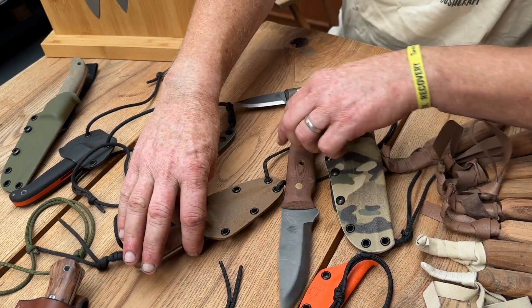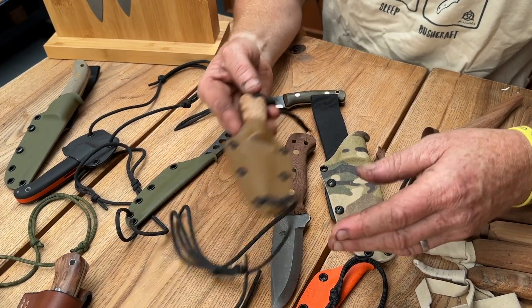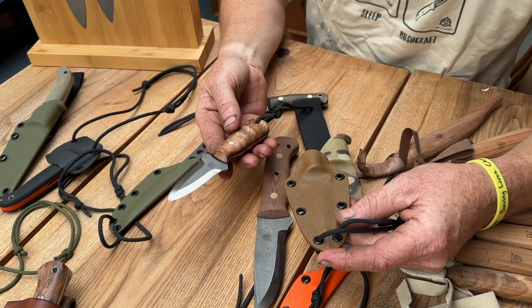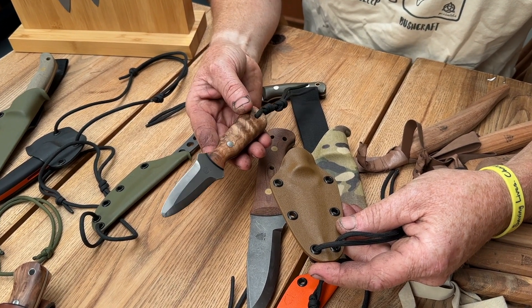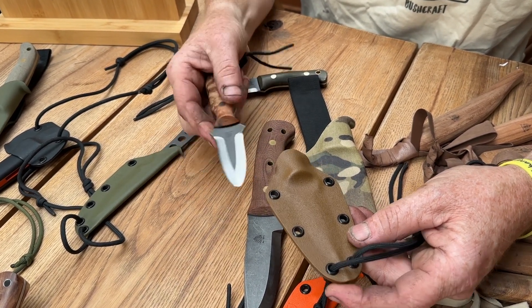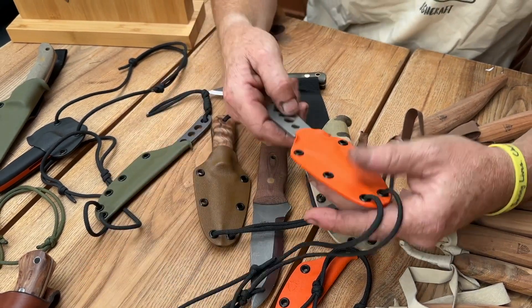We've also been asked recently if we could make an oyster shuck knife. We've been going down to the coast a lot and one of the chaps there actually asked us if we could make an oyster shuck knife. So we've got a couple of models that we're prototyping. This is a full tang version with actual handle scales on it - very, very comfortable in the hand. And then we've also done a skeletonized version as well.